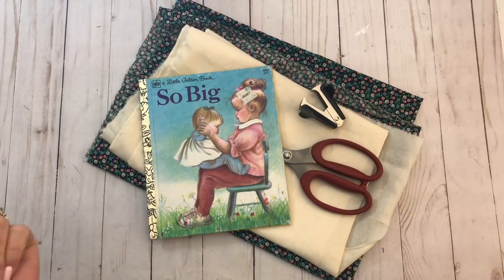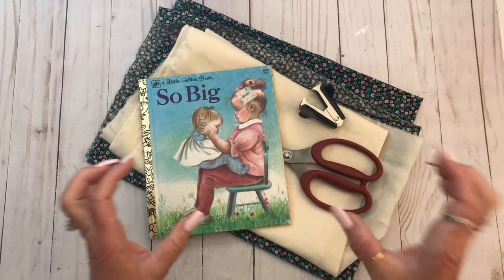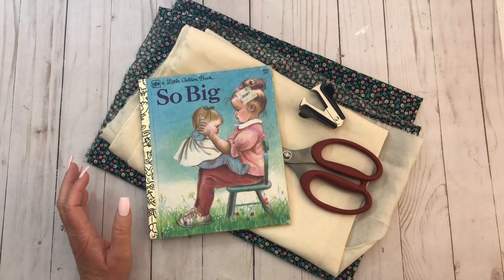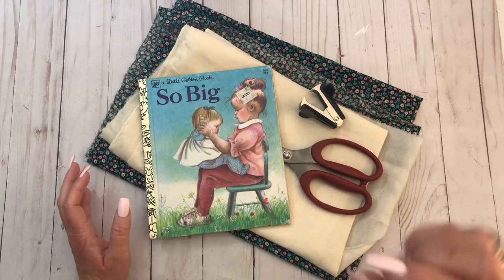Hey y'all, it's Kristen. We are going to do some short tutorials on different things. This was Linda's idea. Hi Linda. She and I were talking about my channel and she said she's a crafter and she said what she would really like are little tutorials on one thing.